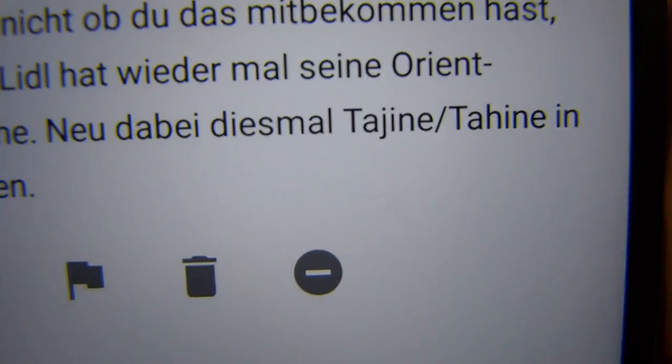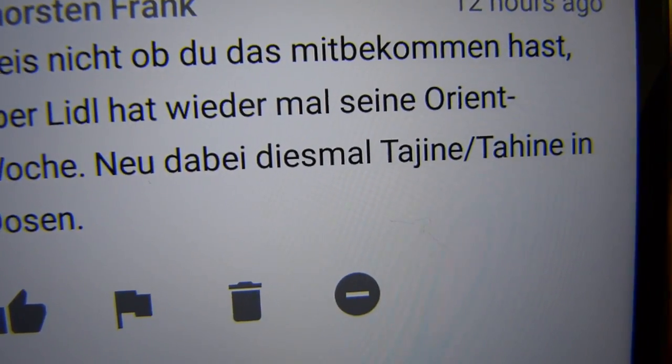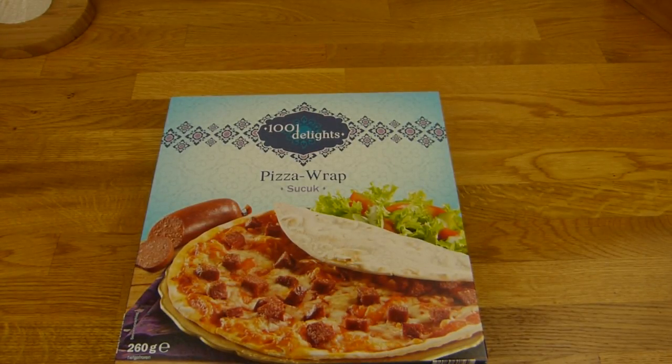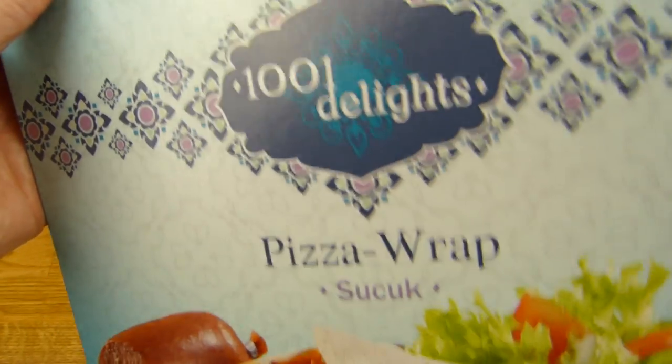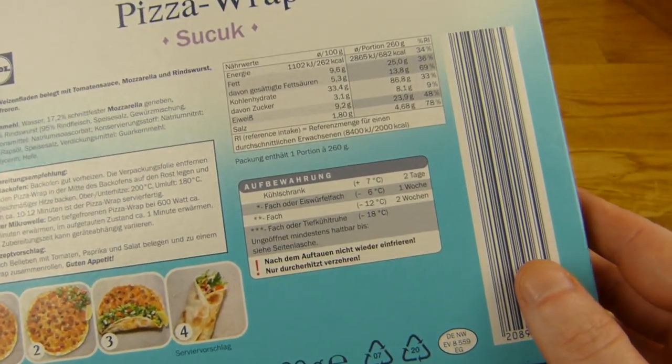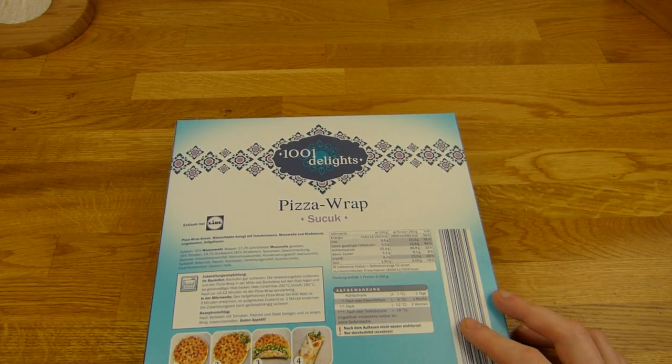I have no idea what it is. I checked it — this is rice with chicken or so, but in an 800 gram can. Maybe next time. A lot of products, so you can expect a lot of videos about this one. 1001 Delights. There's also a pita version and a chicken pizza or something like that.